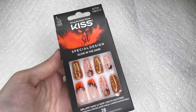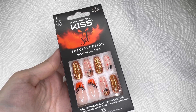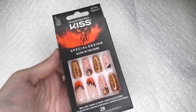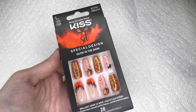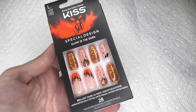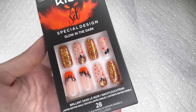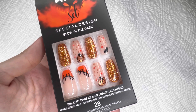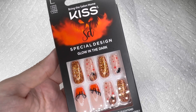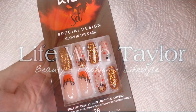Hey guys, welcome or welcome back to my channel. In today's video, we will be reviewing and applying these Kiss Press-On Nails. These are the special design glow-in-the-dark nails for Halloween. These are the ones I picked up right here. They were in the length long. I did find these at Walmart, but I did order these online before they came into Walmart stores. I will be doing a review and showing you how to apply these to last two plus weeks.